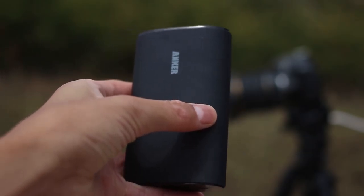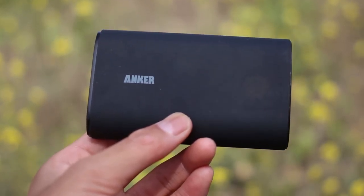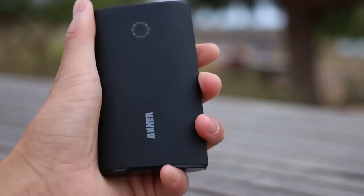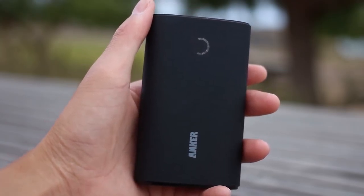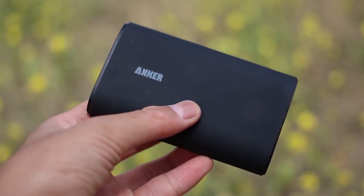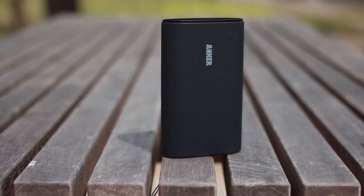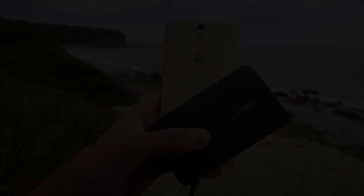This bank supplies 9,600 milliamps of power — I easily get through three full charges on my OnePlus One with its 3,100 milliamp battery and still have juice left. Shaking the power bank lights up LEDs in a circle showing the battery percentage, and I love how Anker added many increments so you get an accurate reading. All in all, the Anker 9,600 milliamp power bank is a great purchase at its $30 price point. Thanks for watching!